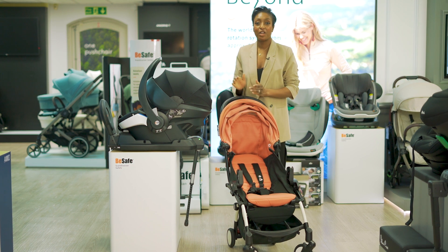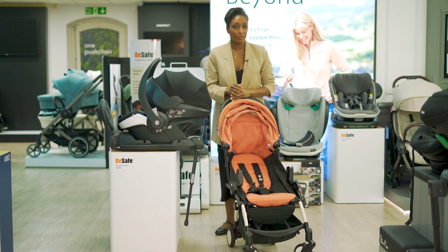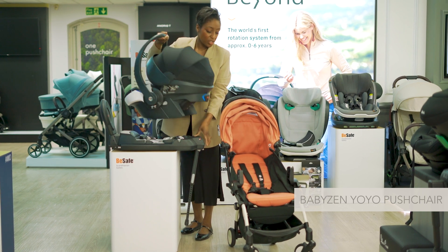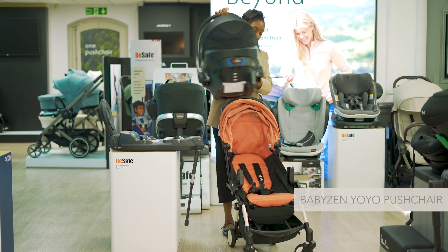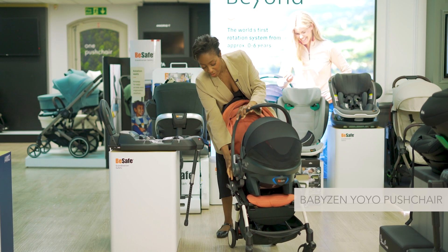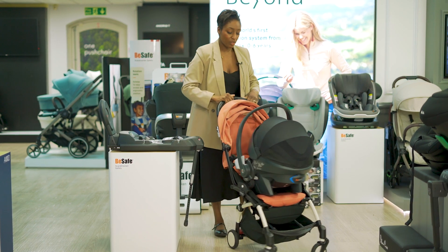The BeSafe EZGO Modular X2 is compatible with a variety of pushchairs. Here it is on a small compact pushchair — you just get the right adapters and everything will click into place on the chassis.